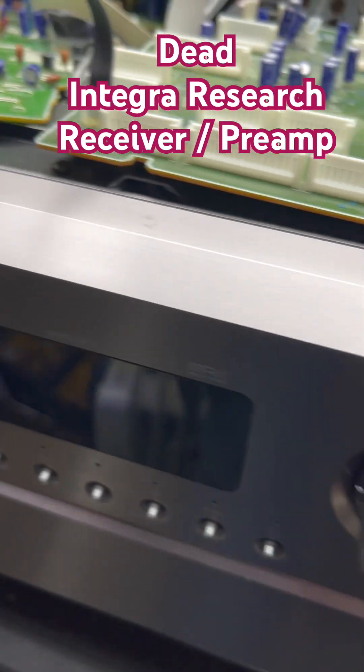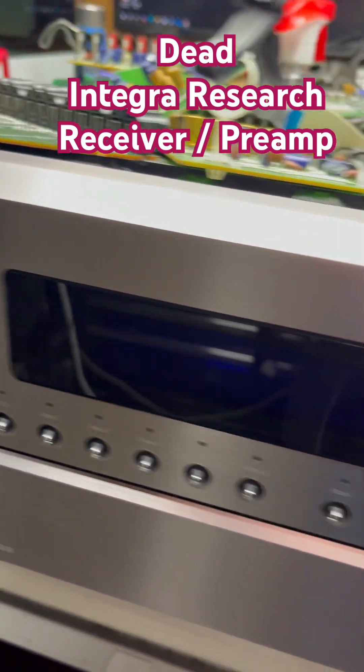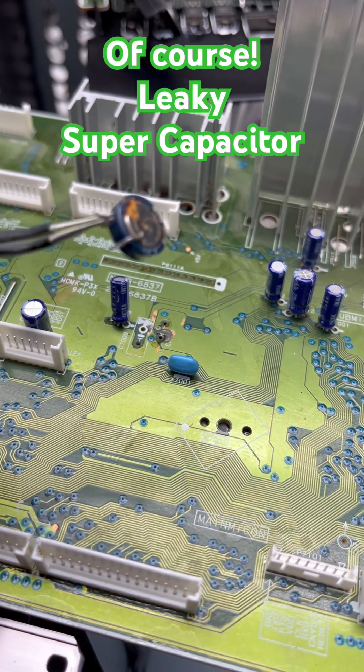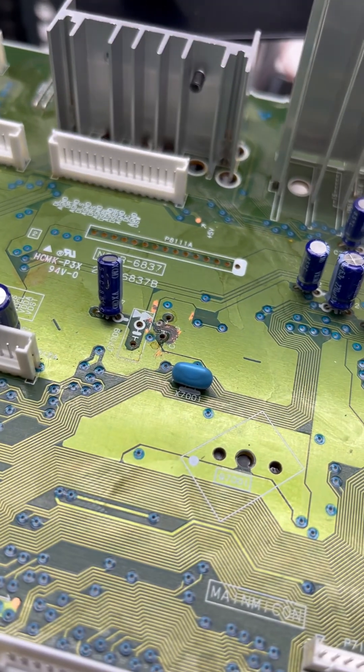I've been working on this Integra receiver — not sure if it's a receiver or preamp. Basically it wouldn't power on, and I'm hoping it's this super cap leaking and making a mess.